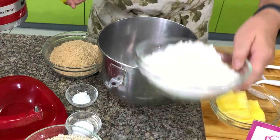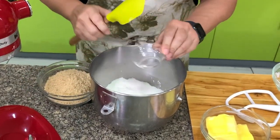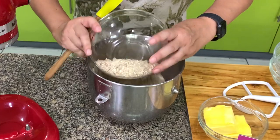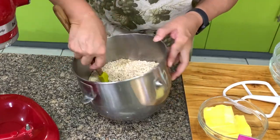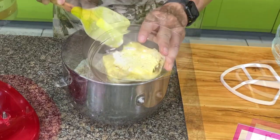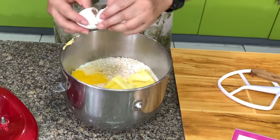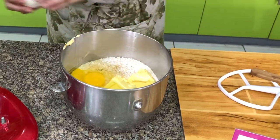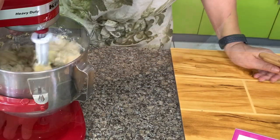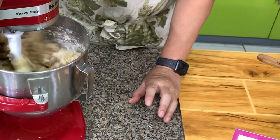To mix the crust, you put together all the ingredients: flour, salt, baking soda, sugar, brown sugar, and oatmeal. Mix this together. Then add butter, vanilla, and 2 whole eggs. If you are not sure your eggs are fresh, don't put them directly into the bowl — put them in another bowl first. Mix this only until all the ingredients hold together.